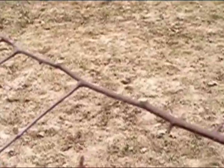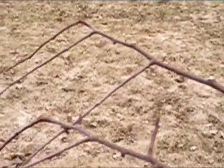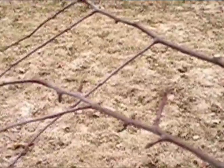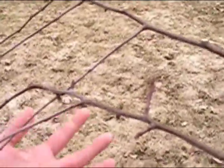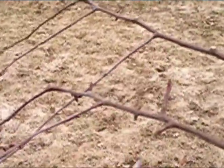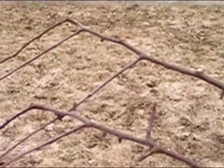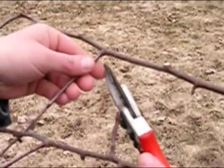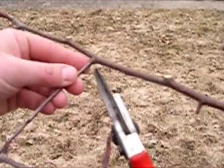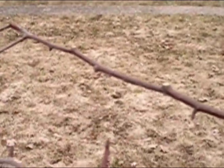This is an example of a crossing branch. These two branches are rubbing on each other and eventually one of them will break. Not only that, but you'll have less air movement because there will be a lot of foliage in this area, so you want to get rid of this branch. Once again, it's a water sprout growing at a 90 degree angle and it has no purpose, so it's got to go. You look for that wrinkled, thicker area of bark and you make a nice clean cut just outside of it.